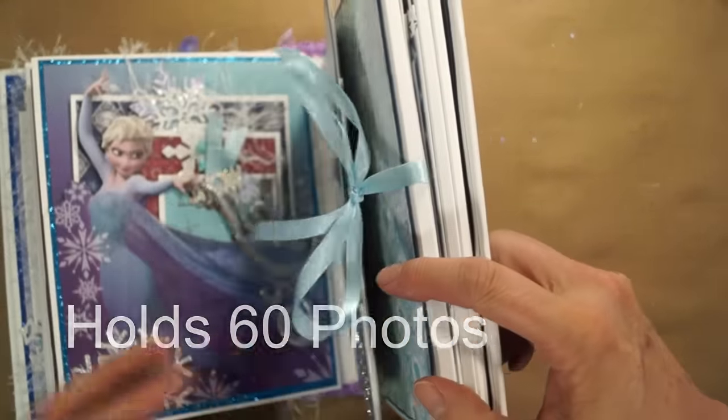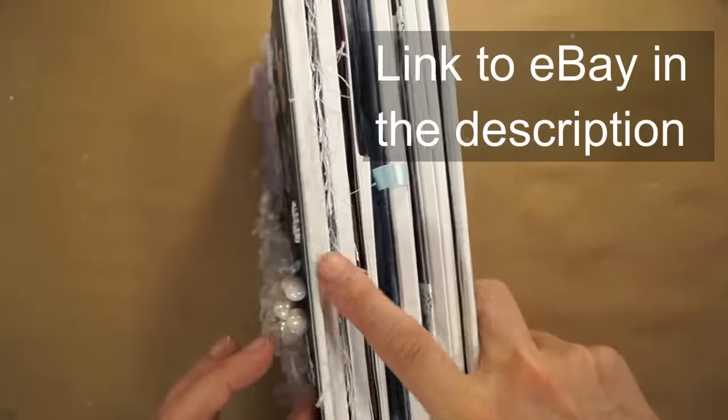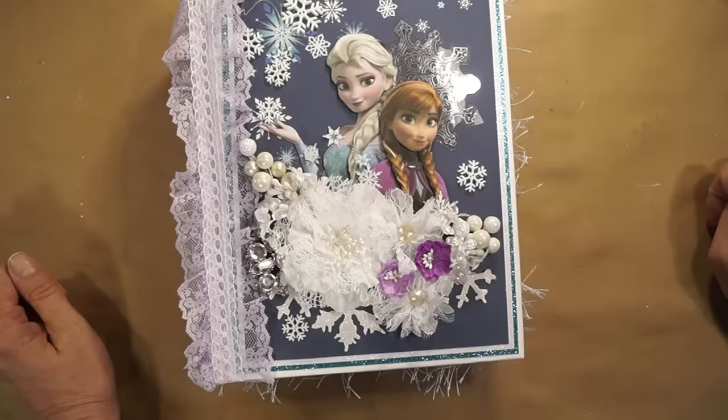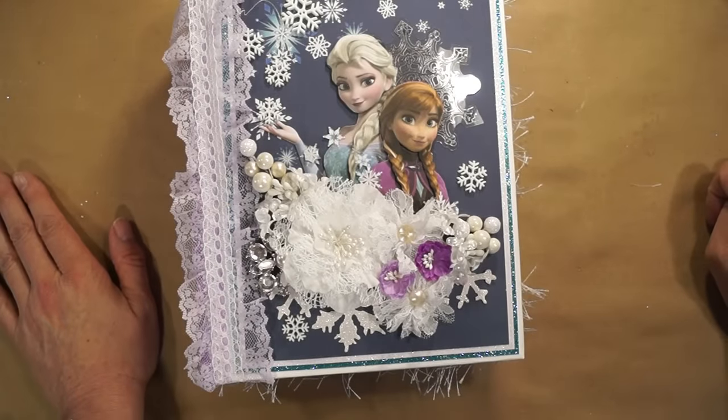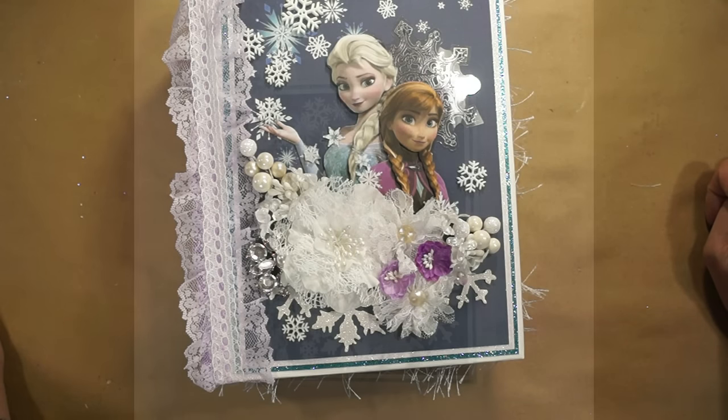And that's it. This album will be for sale on eBay, and I'll leave the links to J&S Hobbies and Crafts in the description so you can go to the store and get this paper and lots of other good things. Thank you, Laura, for sending me the paper pad and inspiring me to create this album. Thank you everyone for watching, and I hope you all have a really great day.